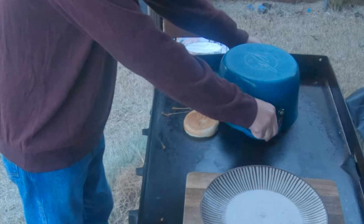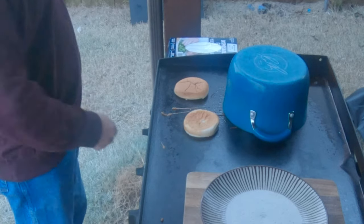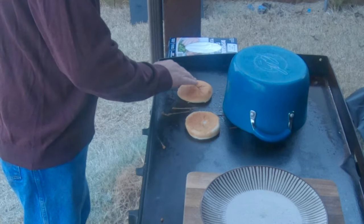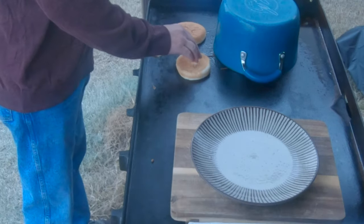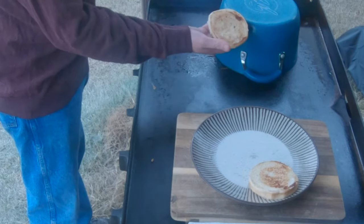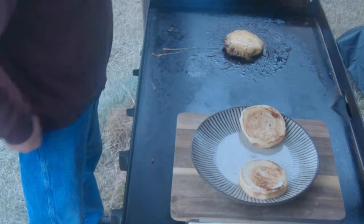Take a look at it — doesn't that look amazing! Going to keep that cover on just a little bit more while we get this bread cooked. That needs to cook a little more. That looks nice right there. That one's looking good too. Go ahead and remove this cover and take this off.